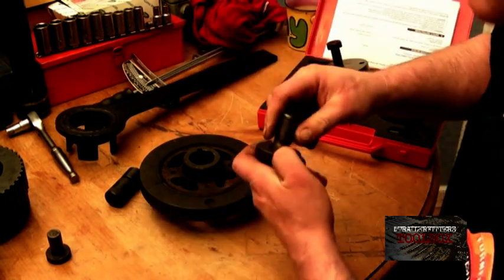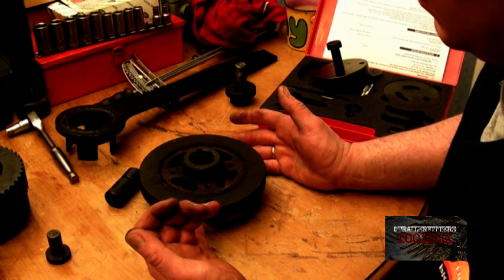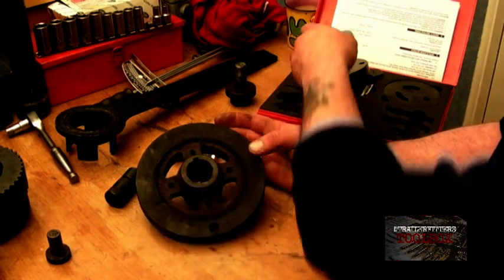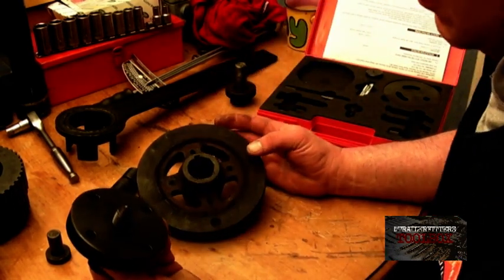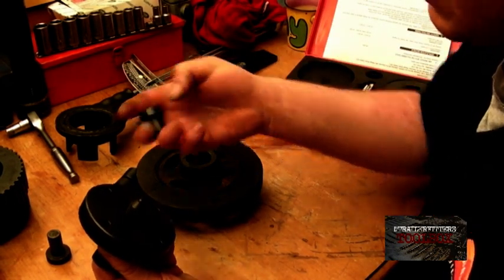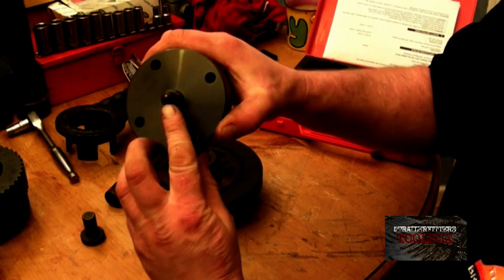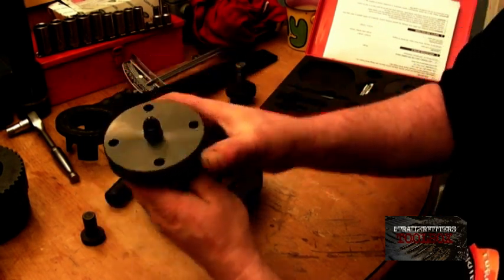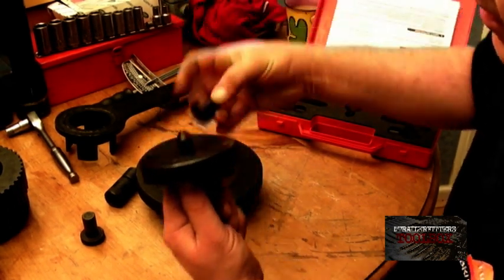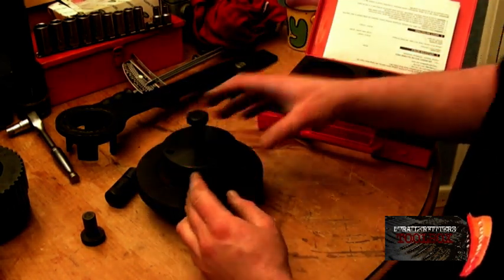These can be a pain to slip off — some people actually thread-lock them on because looseness can make them chatter. So what you've got is this puller in the kit, which also comes with this piece here. I've actually got the original Land Rover one, and as you can see there's a ball bearing inside — this part here assists the ball bearing. It basically drops in there into the crank, you then fit that on, and you have four bolts.